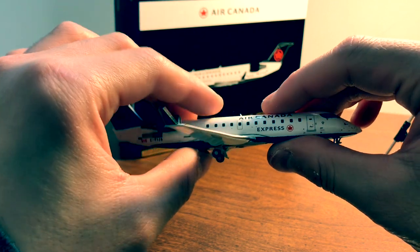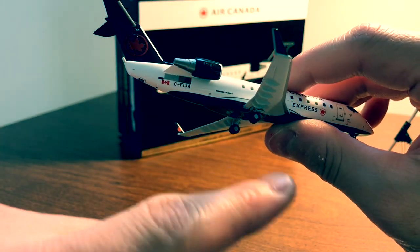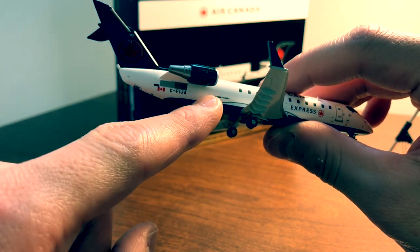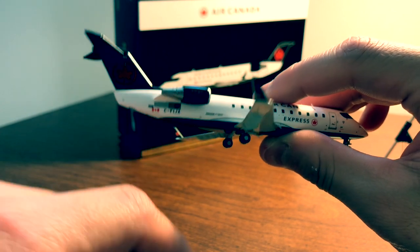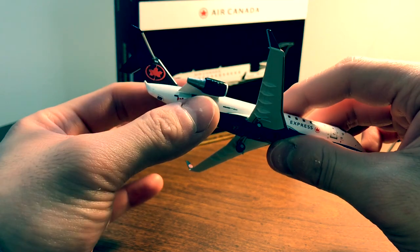On the other side you have the same amount of detail, and right here — it's a little bit hard to make out — it says Bombardier CRJ 200.